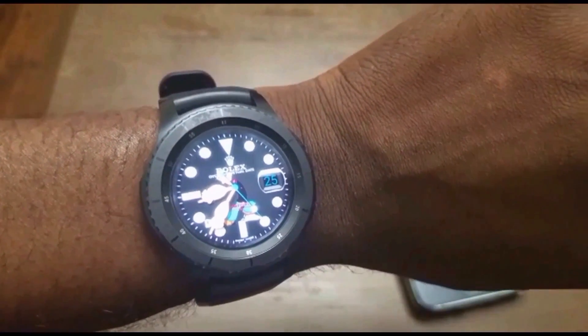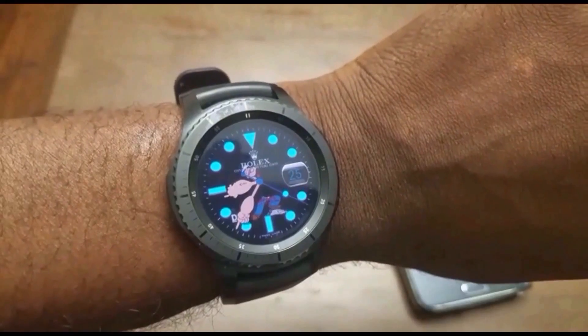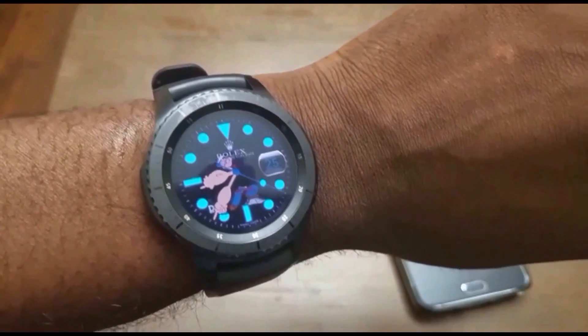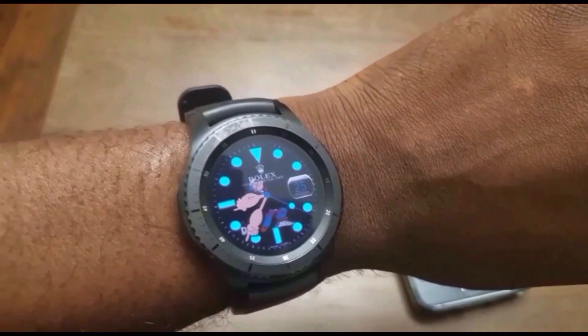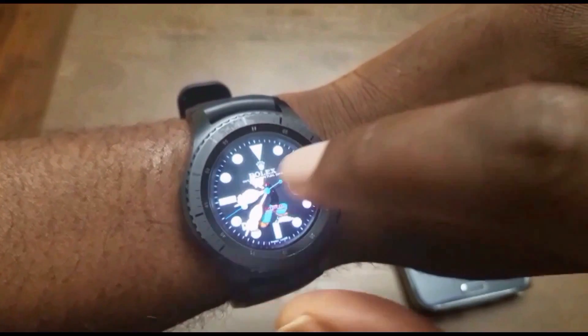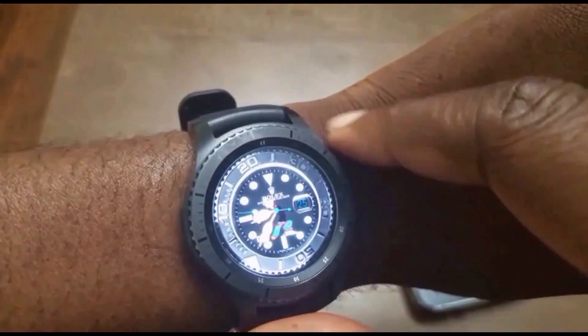Hey, what's up guys and welcome to MobileWizTech. I have some great news for those of you that are fans of the Watchmaker app, and even for those of you that may not be familiar with the app, it is probably one of the nicest watch face apps for Android Wear, and is now available for the Samsung Galaxy Gear S2 and Gear S3. In this video I will do a quick walkthrough on how to get this set up for your Gear Watch.